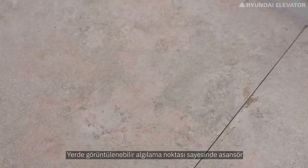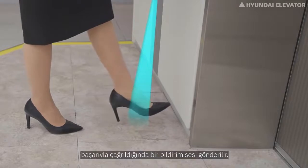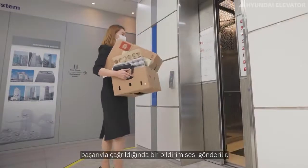Intuitive recognition is possible by displaying the detection location on the floor, and a notification sound is sent when the elevator is called successfully.